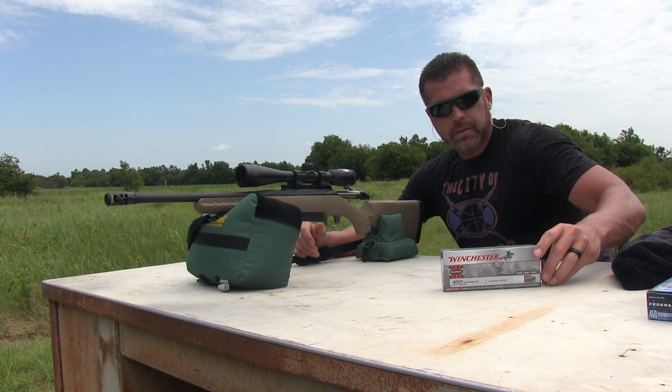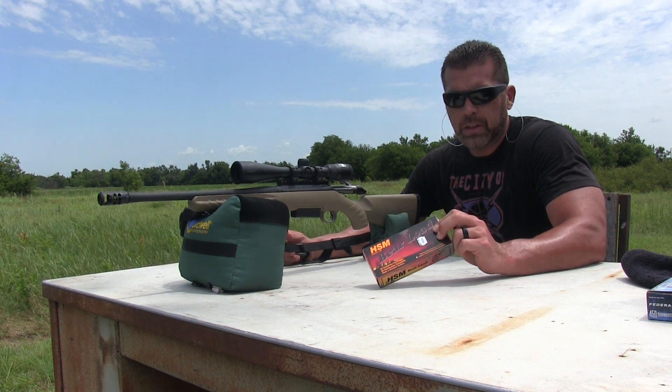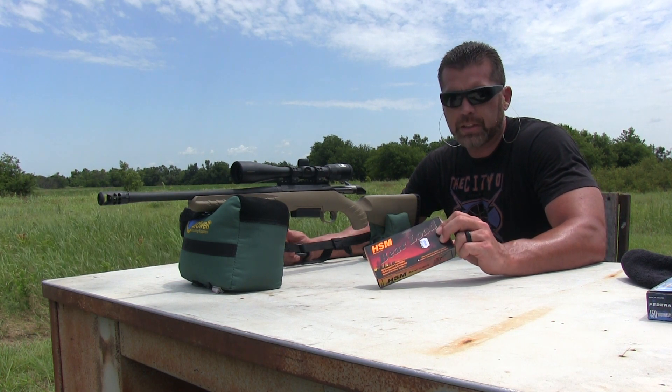So far the Hornady's winning pretty easily. Alright guys, last one — it's the HSM Bear Load, the 300 grain Jacketed Flat Point.